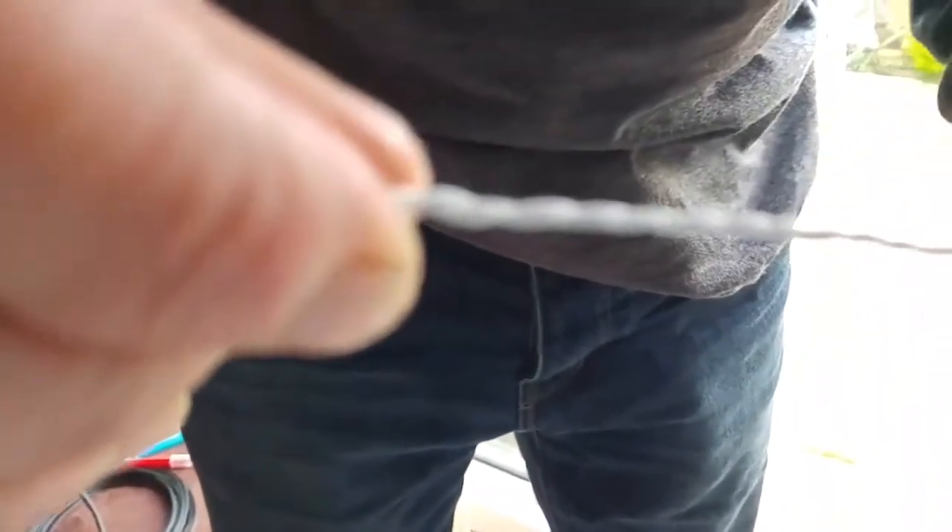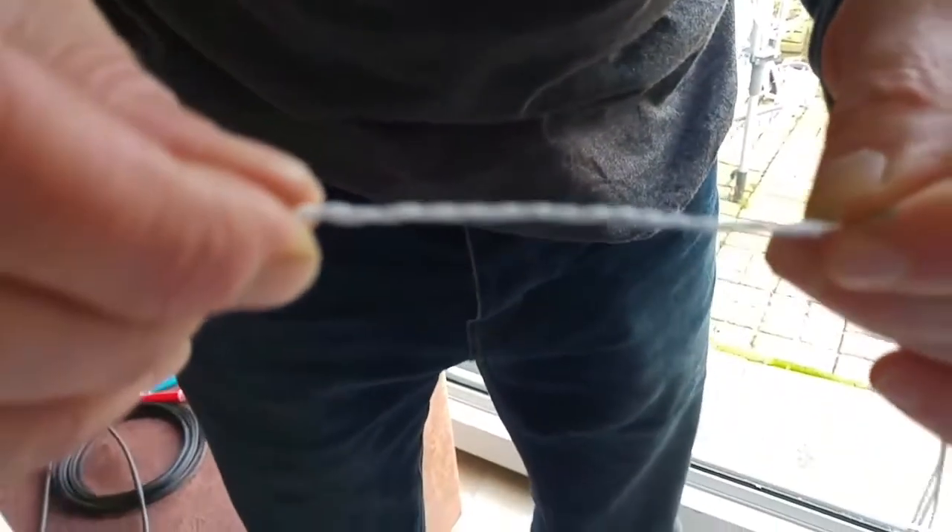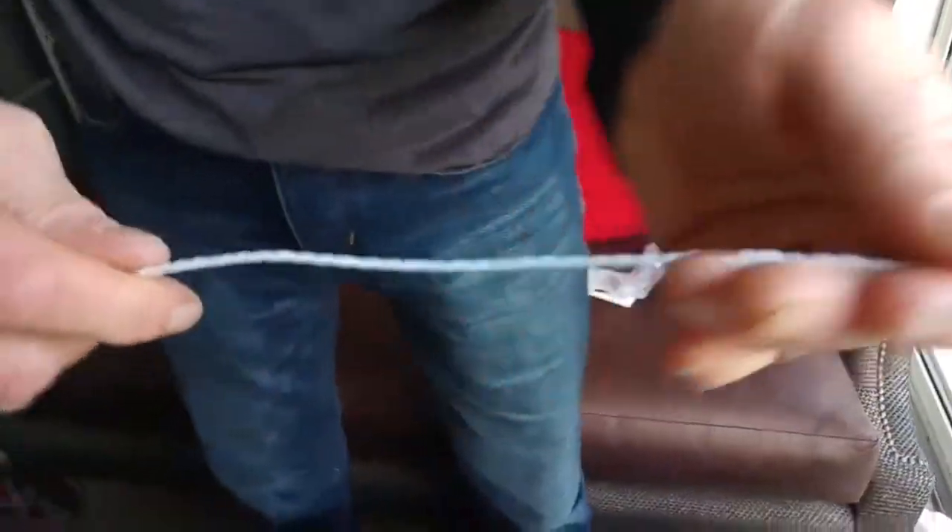Now we're going to twist all three conductors together along the whole length of the cable. We've come to the end of our twist now — the whole cable, all three conductors, are twisted together.